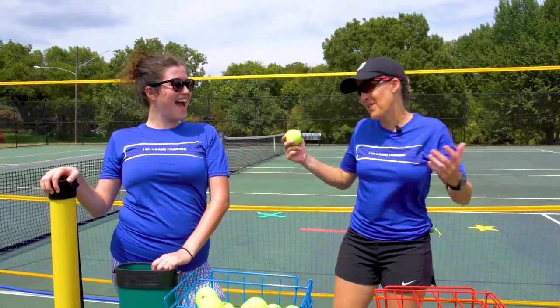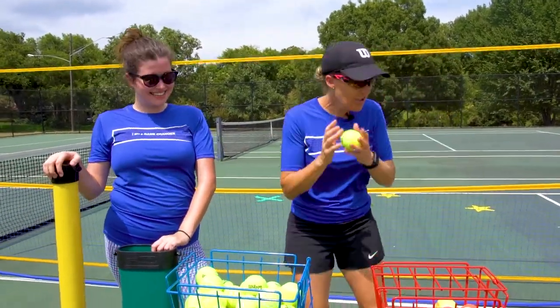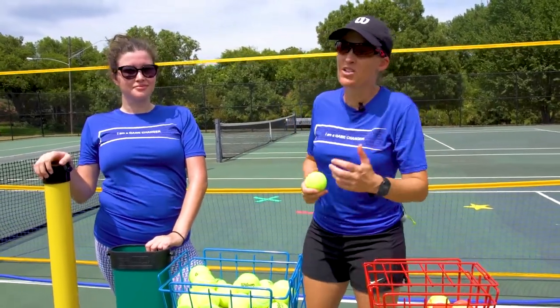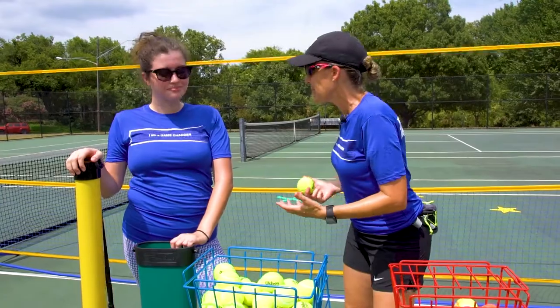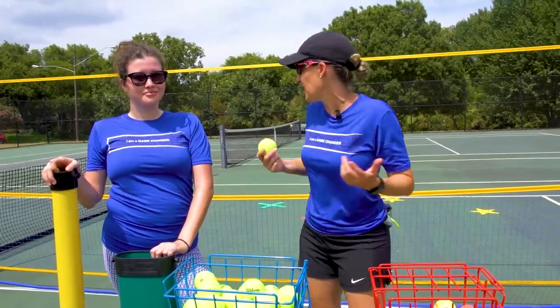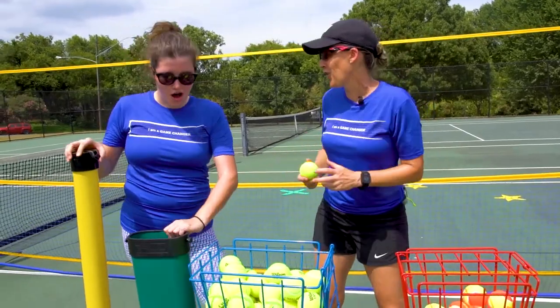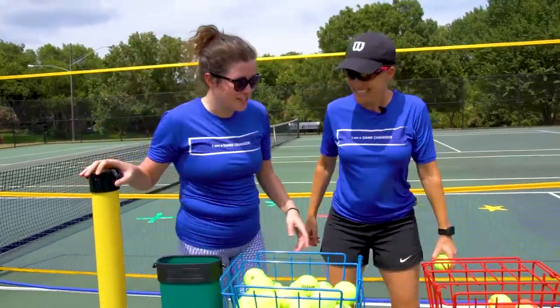G'day everybody, it's Emma and Tina and we are back. We are here to display the ball pickup range. As coaches, one of the biggest challenges is ball pickup, so we're trying to make life easy on court and off court. I'd love for you to talk us through the range and I'll jump in with coaching tips when I can.